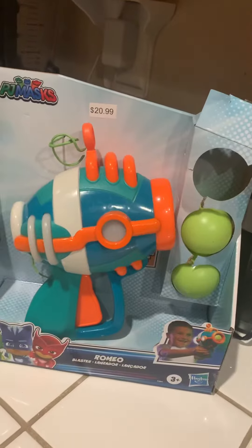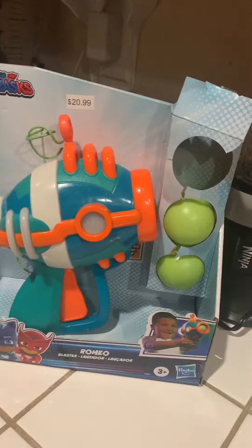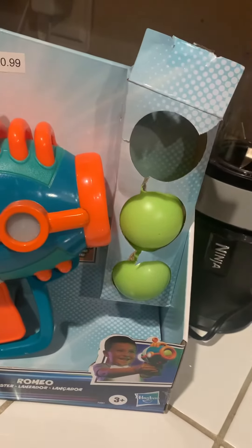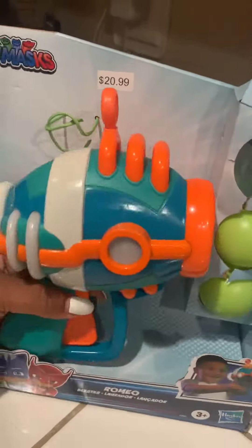Anyways, the toy said it's for three and up. It's a PJ Masks Romeo gun. My son is only two and he's able to operate this with ease.